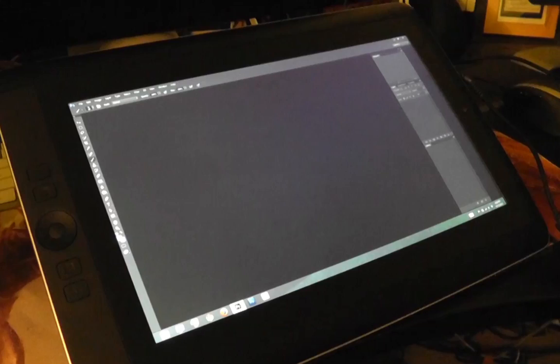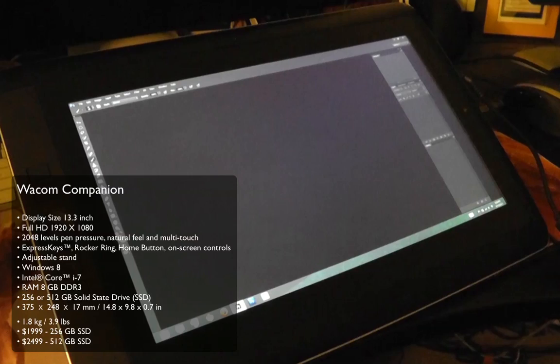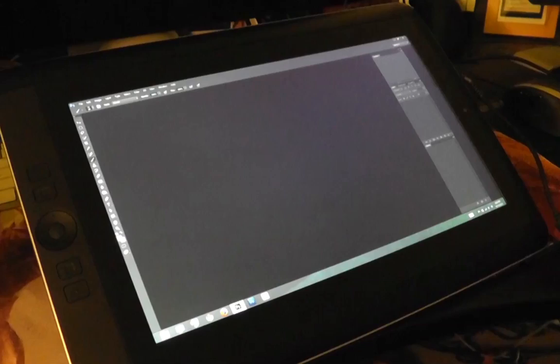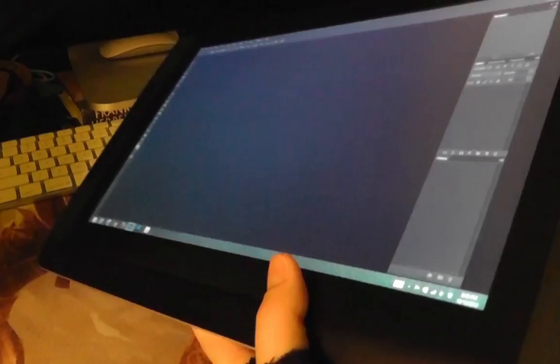This is the Wacom Companion. I already wrote a written review about it, so if you've read that you kind of already know what I'm going to talk about, but I thought it'd be nice to see it in action. I'm running Photoshop CC on here. First impression: this tablet is amazing. It is definitely the best tablet PC I've used. There were a couple little problems with lag at the beginning but that's been completely resolved.